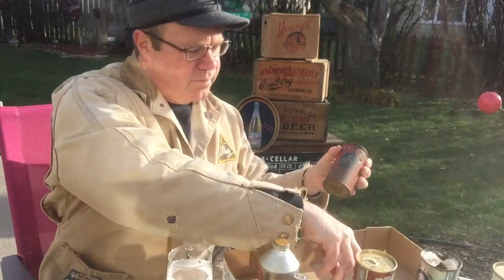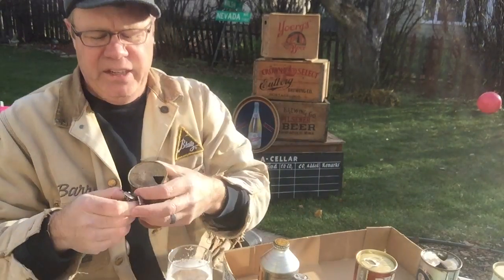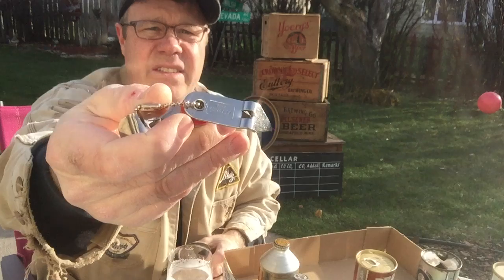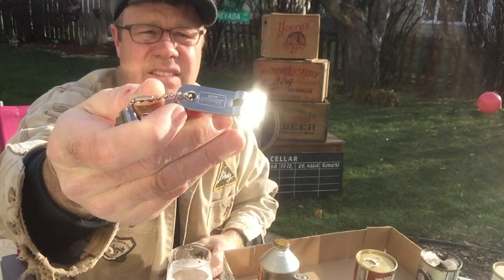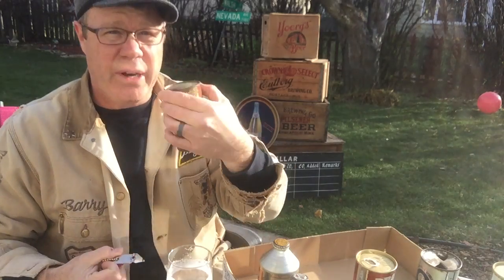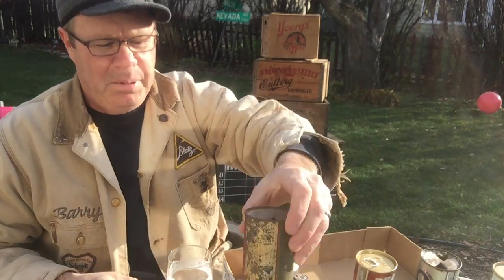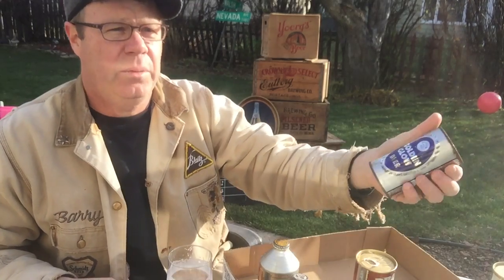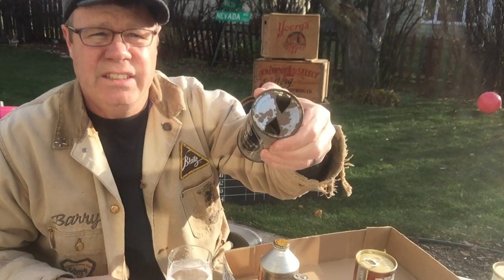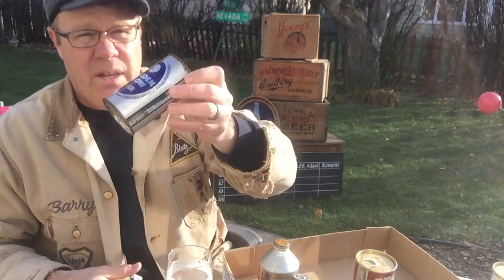Next, we get to the can that we have been looking for. See this type — it took one of these, a church key opener, to open them. You had to have one of these if you wanted to drink one of these. These type cans are earlier — grab them. Punch top, flat top. Here's one in a little better condition — California — pierced in there, big open. Punch top, flat top type cans — grab them.